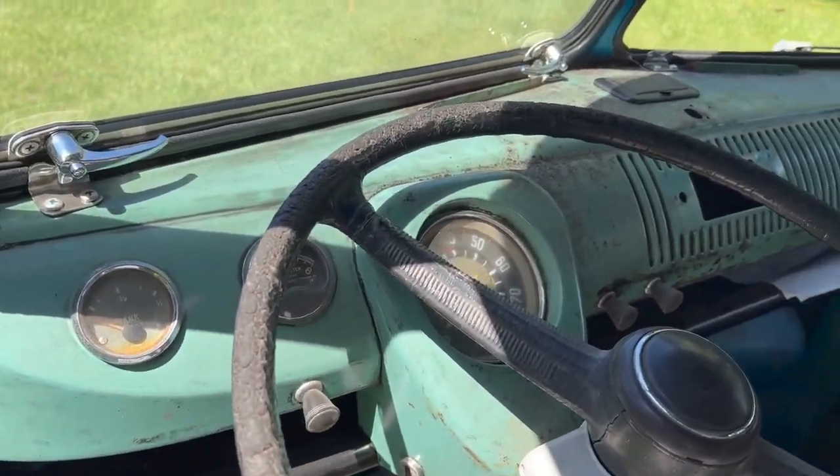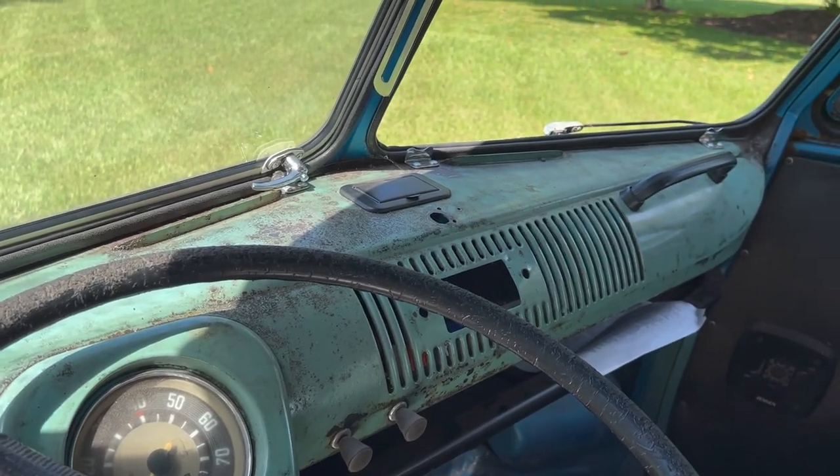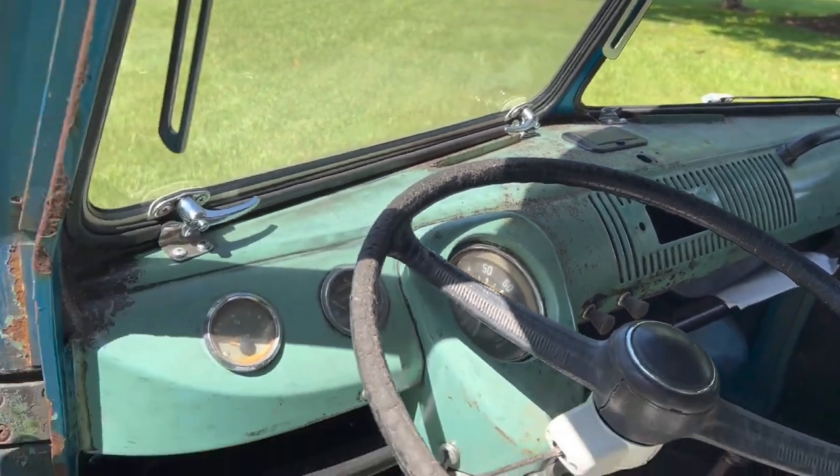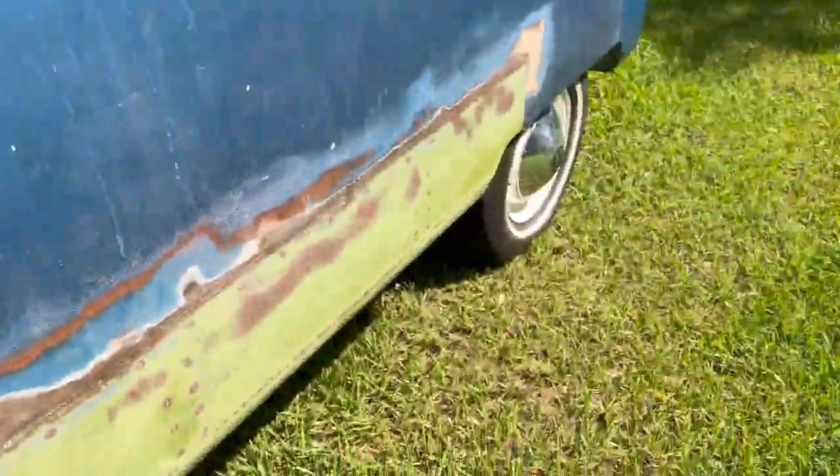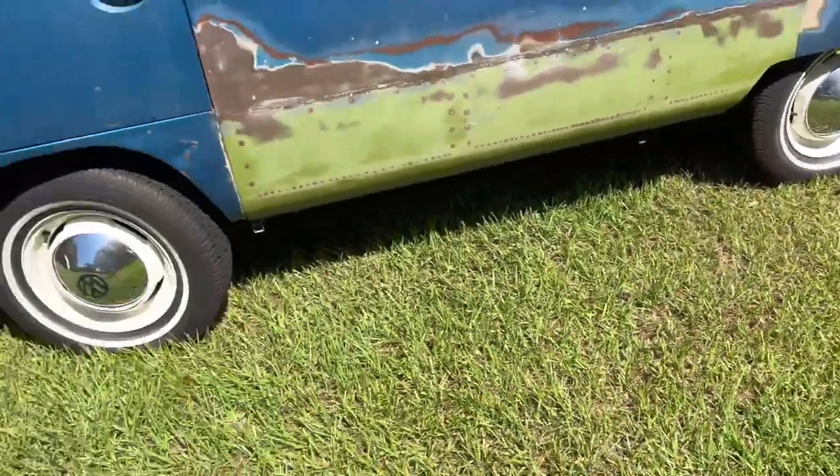It's got undercoating everywhere. The original color was that turquoise, which is a neat color, but somebody painted it blue. I guess we'll go for a ride and go from there.